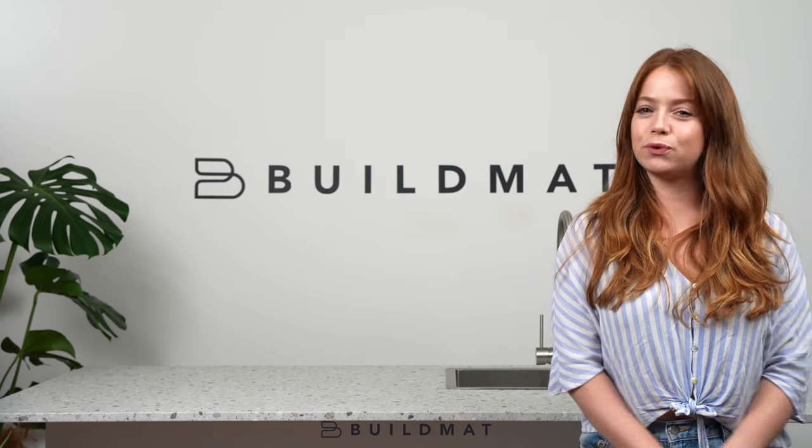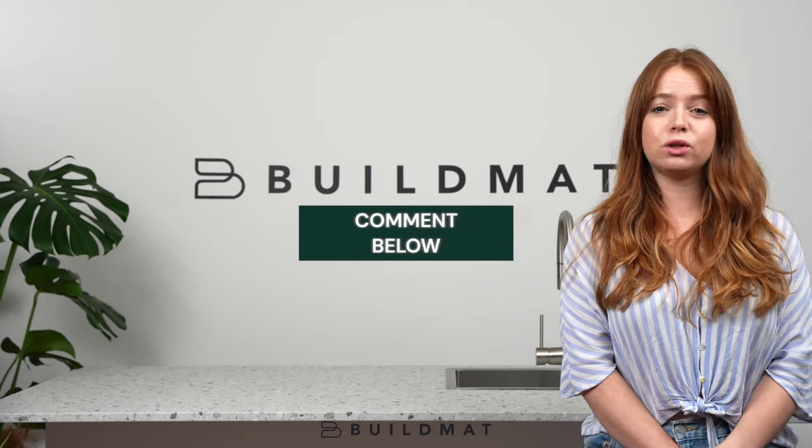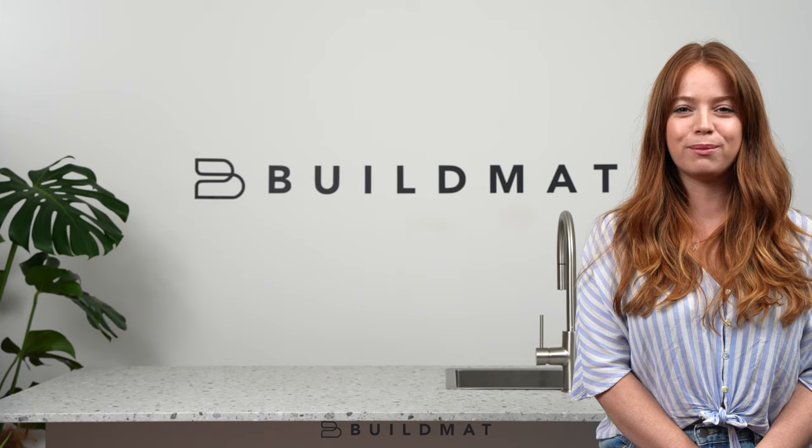I hope you found this video useful. Feel free to ask your questions, or if you have any of your own tips, we'd love it if you could share them in the comments below. To see our full range of handmade sinks, visit buildmat.com.au.